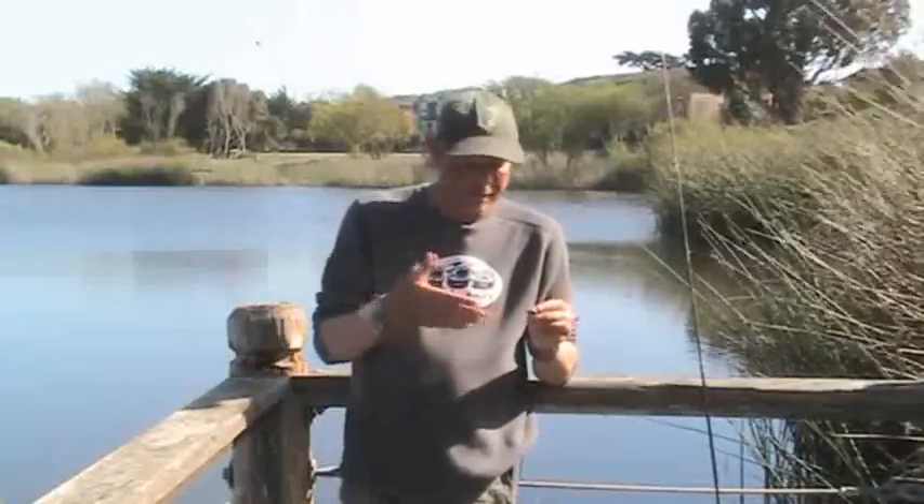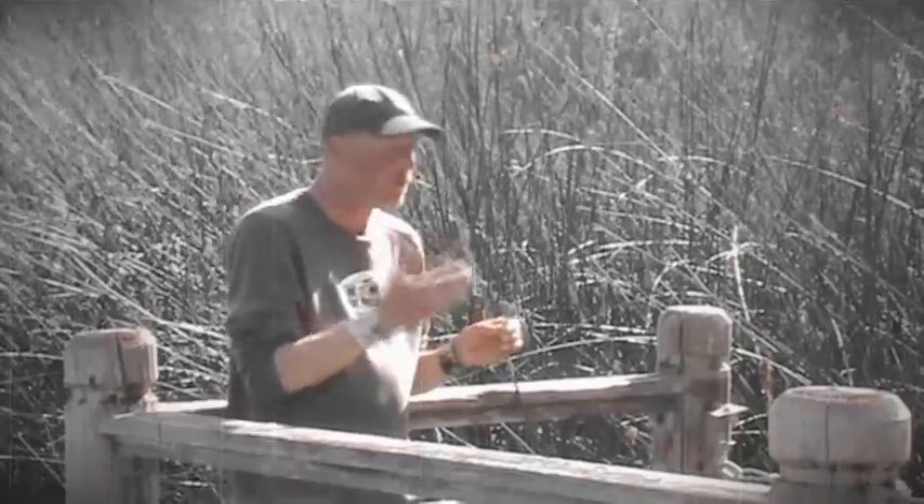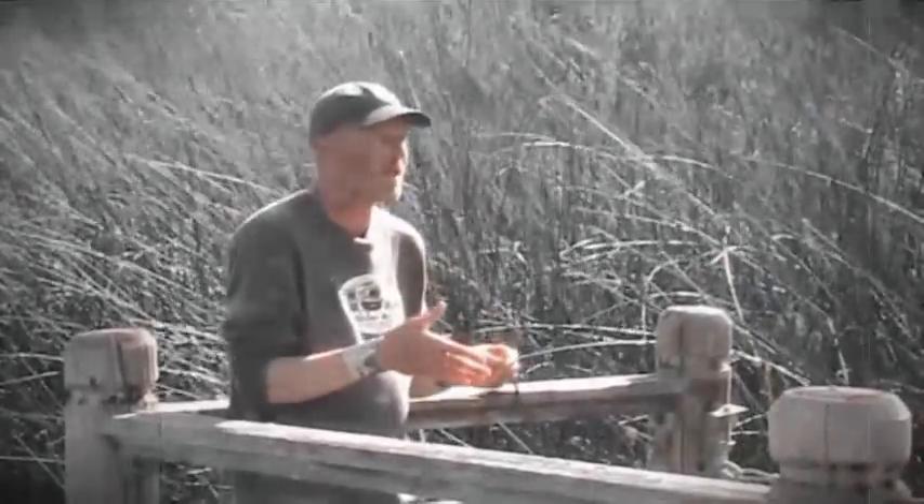Here's some video of what this thing actually looks like in the water when you work it nose hooked, like we do 90% of the time, on a drop shot. I'm telling you, great bait — and I'm sure once you start using this thing, sometimes it might be the only bait you use on a drop shot.